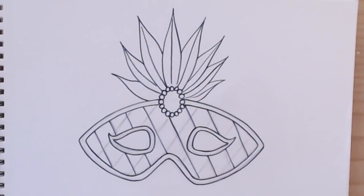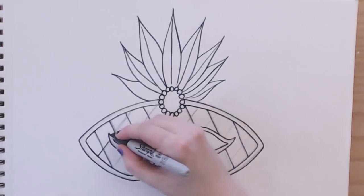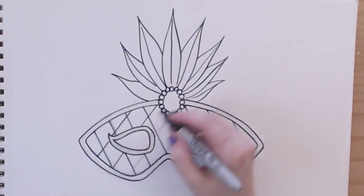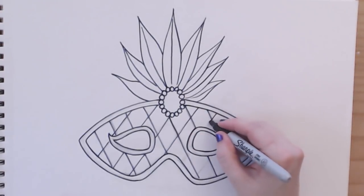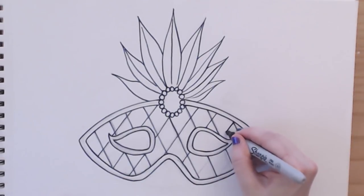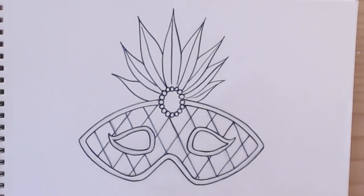Uh-oh, Sharpie marker is pooping out again. Oh goodness, you silly Sharpie marker. I've only got these little lines left here, and actually it'll be okay if they're not that visible. Since I'll be coloring all these little diamonds in, I don't really need these outlines to be super dark. And now I'm going to go in and erase.